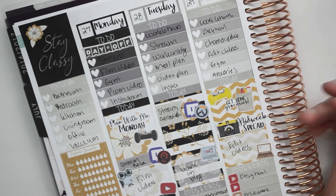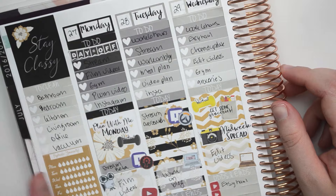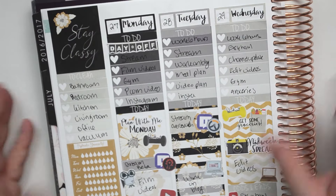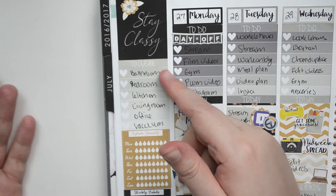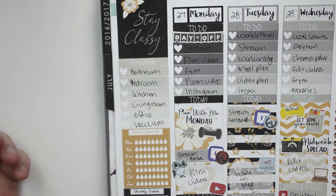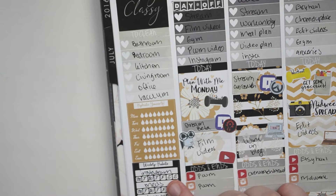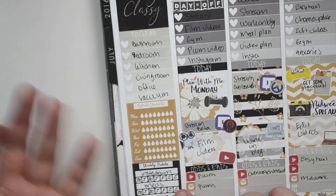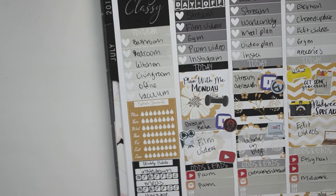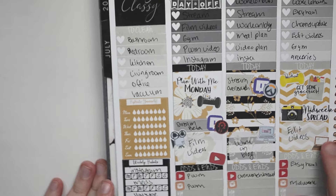Alright guys, I am back and I am mostly done filling everything out. I'm still going to go through and fill some stuff out later cause I'm not 100% positive on some days. But let's just go through it. So let's go ahead and start with the sidebar. So sidebar, I just did my normal weekly cleaning schedule just to clean each room, and I really need to vacuum since we fixed the vacuum cleaner. My weekly habits — I just have Instagram, medicine, which is just birth control, and then YouTube.